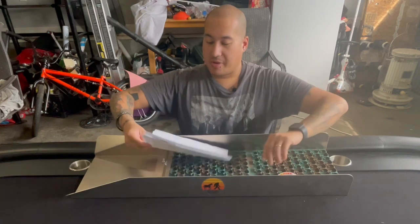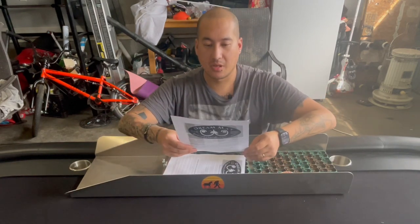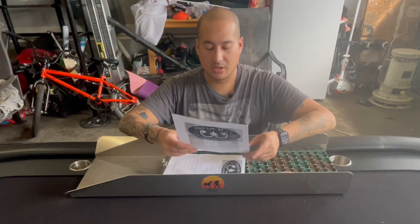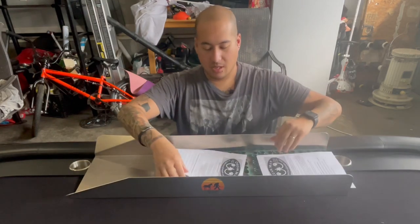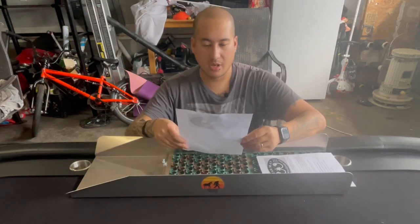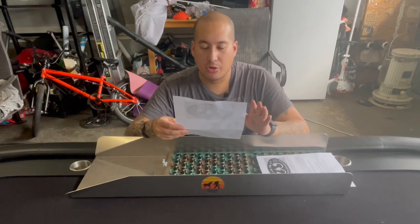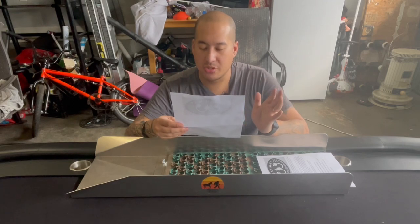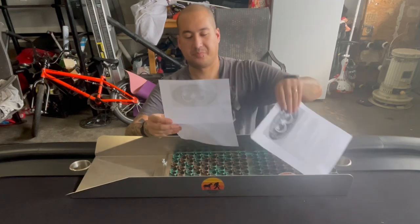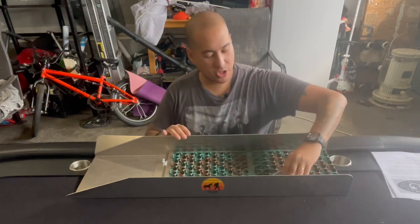Also in the box came a little bit of information and your instructions for caring for your Dream Mat — getting the most out of your new sluice Dream Mat. So that's good, it came with some instructions.